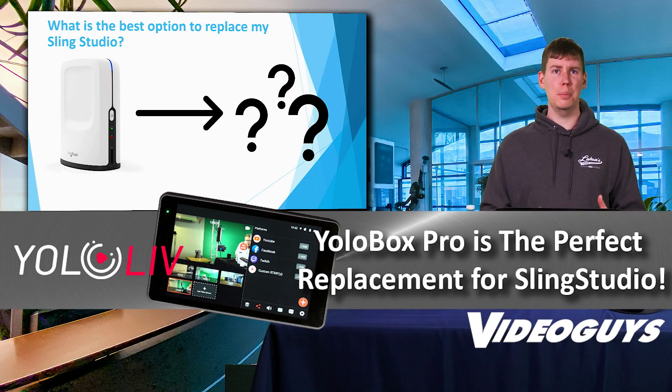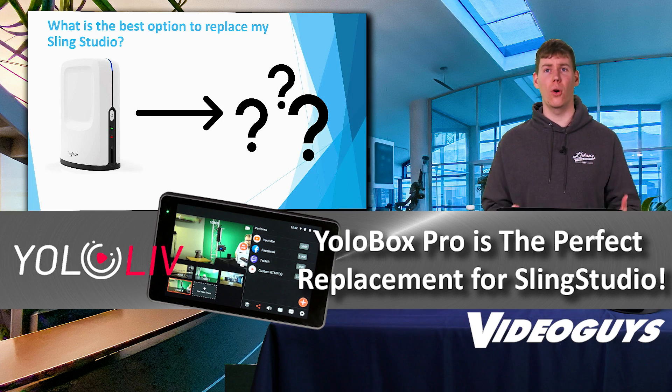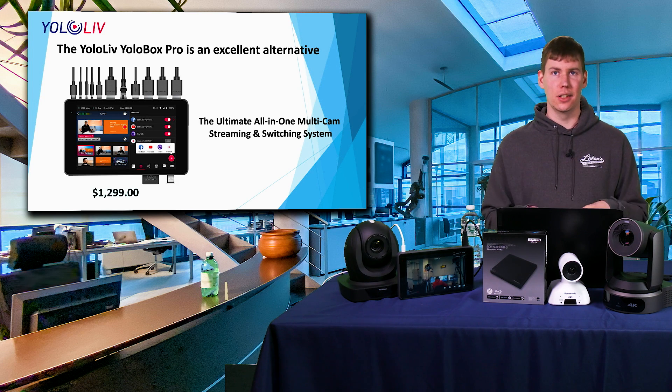What is the best option to replace my Sling Studio? This is a question we get asked all the time. And quite frankly, the answer is the YoloLive YoloBox Pro — it's an excellent alternative.